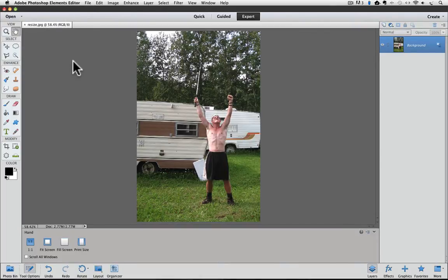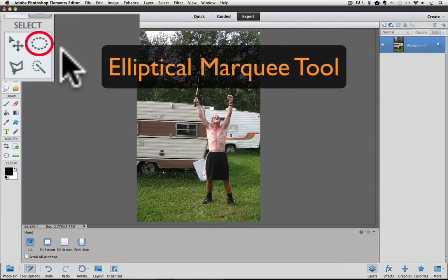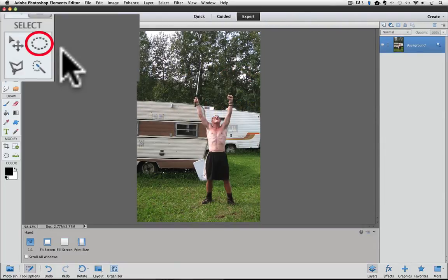I am also going to show you a trick for cropping your photo to a specific size by using the Rectangular Marquee tool instead of the Crop tool. So go over to the tool box, and in the Select category of the tool box, there are 4 tools visible. The top right tool in the Select group is where the Marquee tools are. There are two different Marquee tools that share that same space — the Elliptical Marquee tool and the Rectangular Marquee tool — but you can only see one of them at a time. They both look like dashed lines.